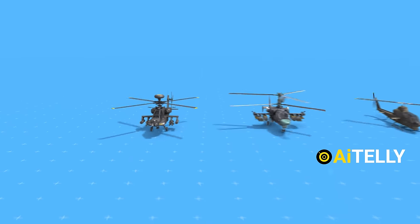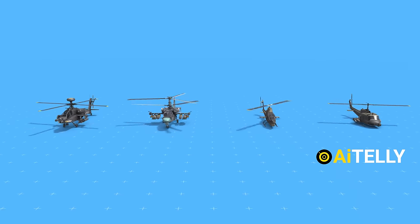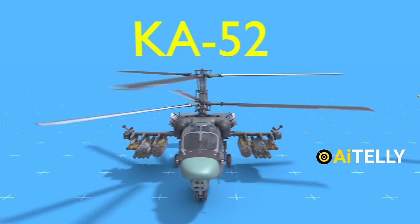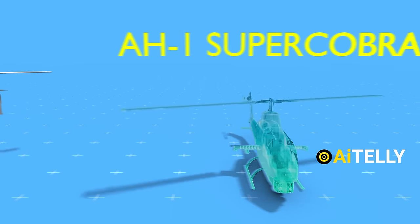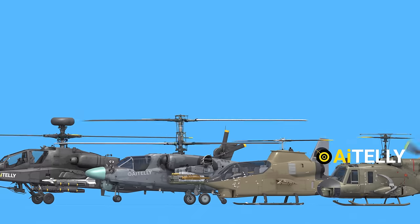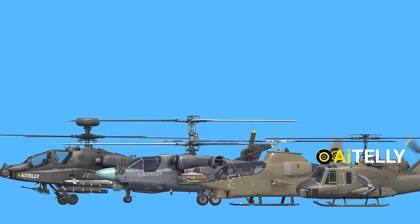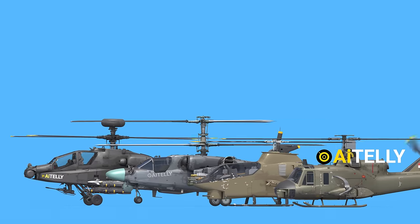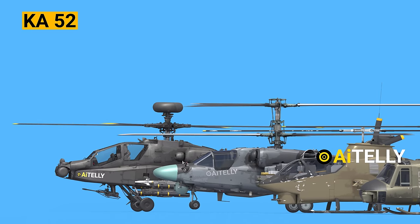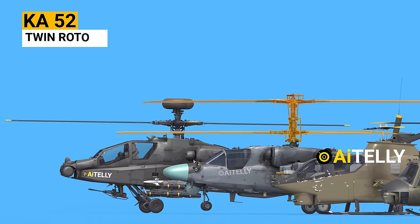Let's delve into a more detailed comparison with its counterparts. We'll start with the renowned Russian Ka-52 helicopter, followed by the formidable Super Cobra Attack helicopter and the versatile Bell utility helicopter. Upon examining these helicopters side by side, it becomes evident that while the Apache boasts a significantly larger overall size, the Ka-52 stands out for its towering height attributable to its twin rotors.